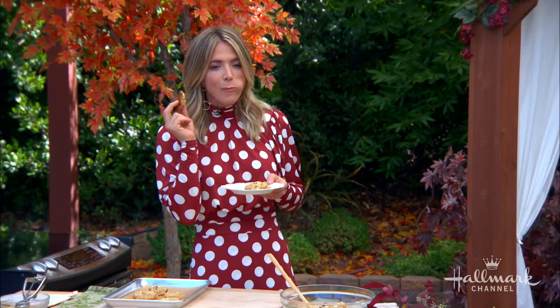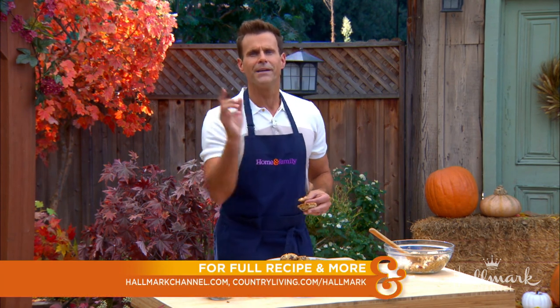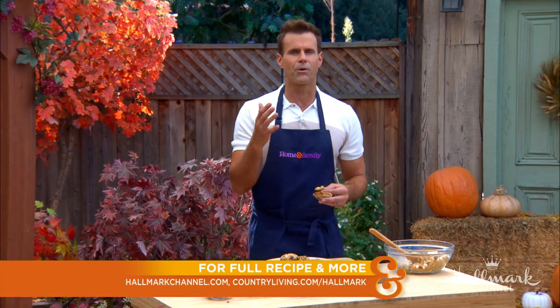I dare you to have just one of these. I'm going to go through the whole plate myself. Deb, you've done it again — this is delicious. This book is available wherever books are sold and online at countryliving.com/hallmark. It's the perfect way to start the season. And as always, get this great recipe at hallmarkchannel.com.